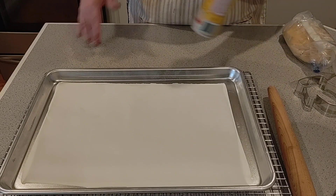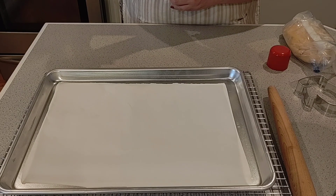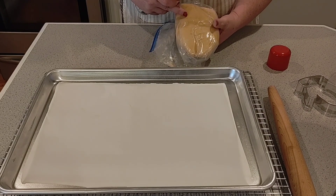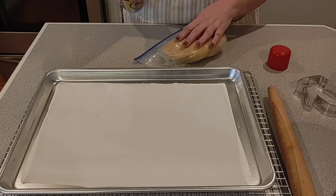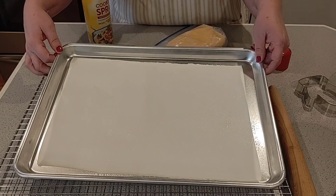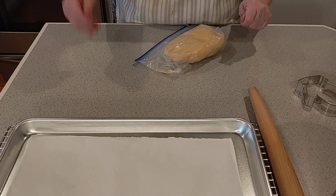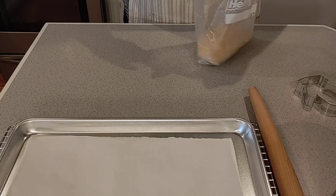Good morning everybody — it's the next day! I had hoped to have rolled these out and baked them yesterday, but life just happens. That's okay, because this dough is very forgiving and it just sat in the fridge. It did get very, very firm, so I went ahead and let it sit out for a couple hours — remember, there are two sticks of butter in here. I'm going to spray a little bit of cooking spray on the parchment paper and I went ahead and preheated my oven to 375 degrees. Now we're going to roll out some cookies.